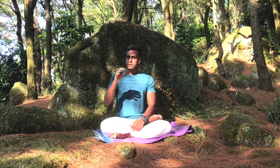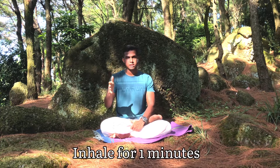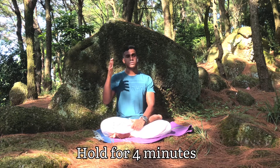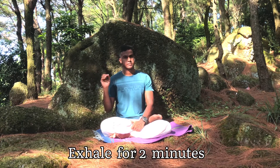When you are doing the visamavrithi pattern, which we refer to as advanced patterns, basically as a beginner we should go for samavrithi. As you get used to pranayama, then we go for visamavrithi. In the visamavrithi pattern, for example, if we do inhalation for 1 minute, we hold it for 4 minutes, and exhale for 2 minutes — that is a 1:4:2 ratio.